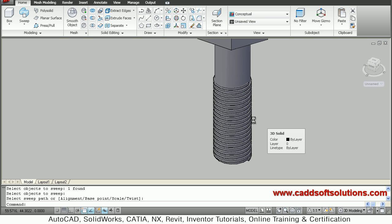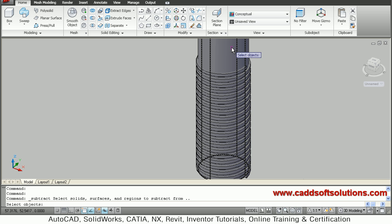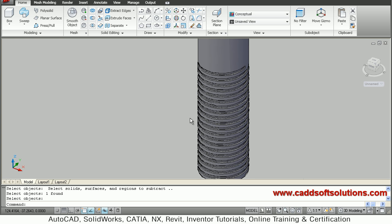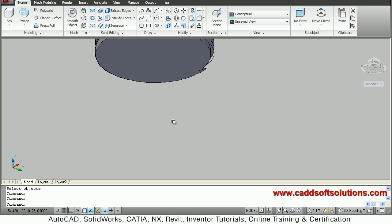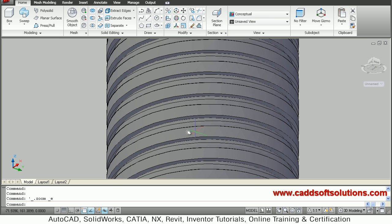So this is like an external thread. We will subtract this so that we create a serration on the bolt shaft. We will say subtract — select the object to subtract from, which is this bolt shaft, enter, then select what to subtract, which is this swept thread shape. You can see that the square threads have been created here in 3D. In this way the square threads are created in 3D.